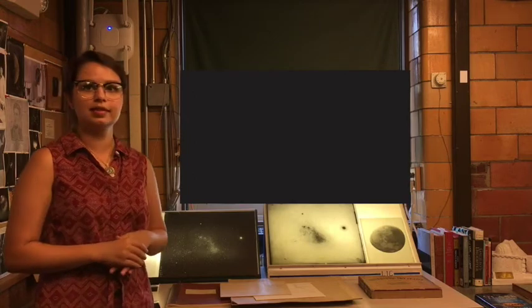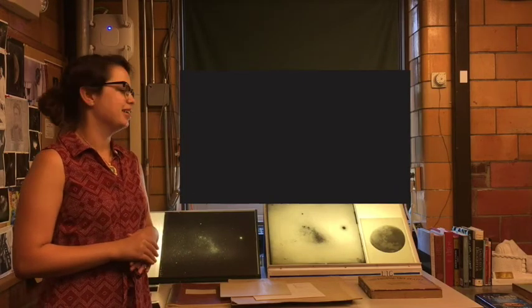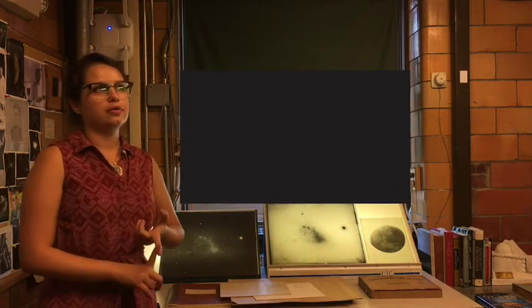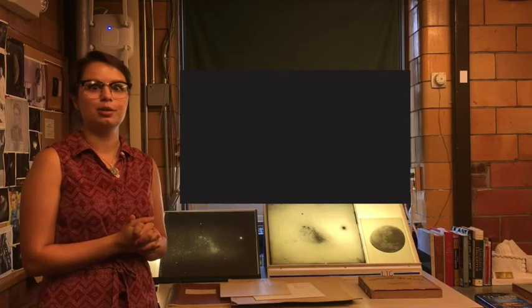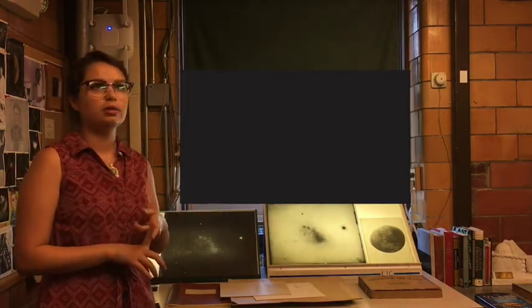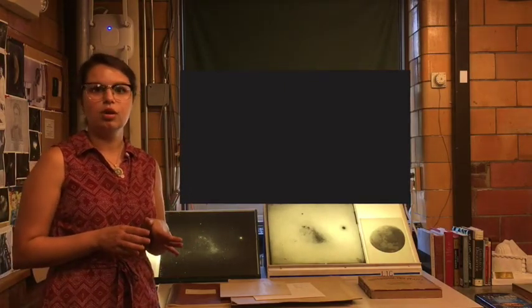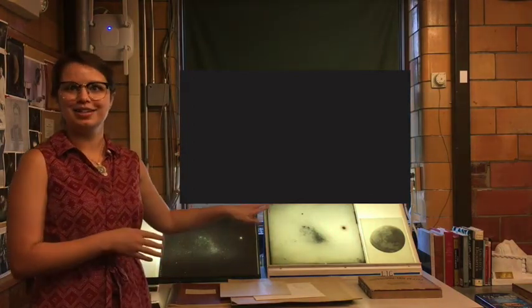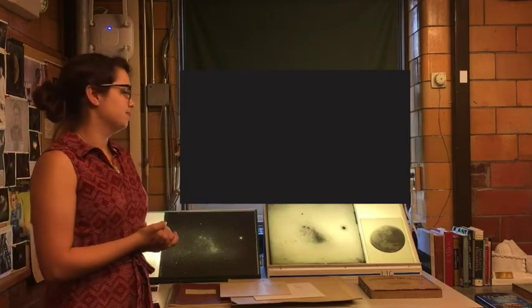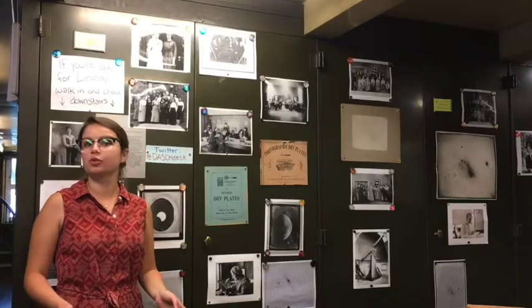How long had they been taking pictures before the 1894 moon plate? The earliest moon photographs we have are now at Wolbach Library, where the team running Project Phaedra is based, and they are daguerreotypes — an earlier technology, much more finicky than dry plates. The earliest one we have is from 1849, and they go up through the 1850s, so there are photographs of the moon prior to the 1890s using different, less convenient technology.